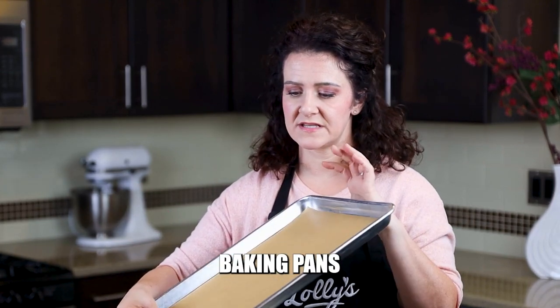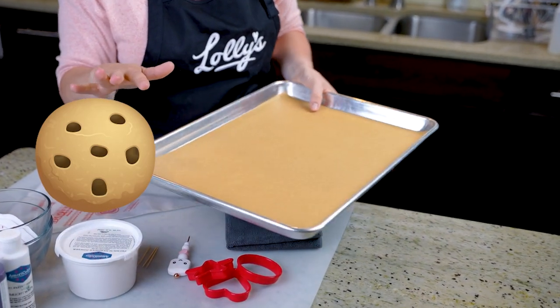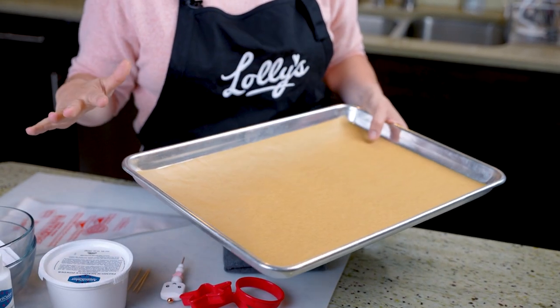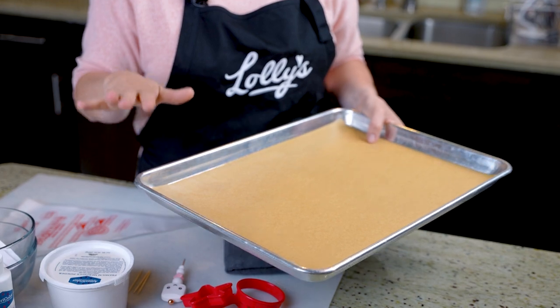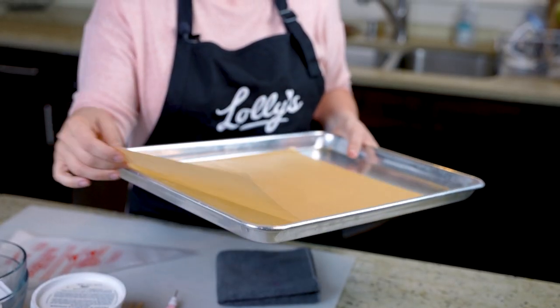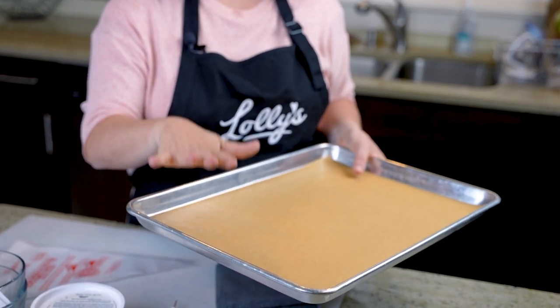Before we get into more of the decorating stuff, you're going to need some decent pans. These are a basic aluminum baking sheet, and I've used parchment to bake my cookies for the longest time. Normally, I actually roll out my cookies in between silicone baking mats, which is a trick I learned along the way. You can use silicone baking mats to bake on too — just make sure you get good quality pans so your cookies bake evenly. That's one of the most important things. You can find some linked in my Amazon shop, along with parchment.